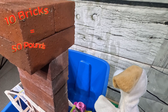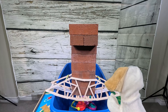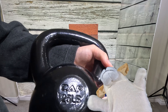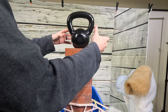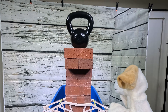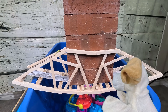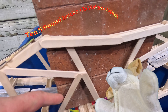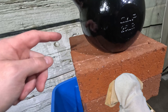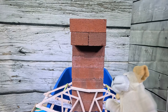Ten bricks, excite dog — that's over fifty pounds! And guess what? We're out of bricks! So maybe I'll just add this 25-pound weight. Yep, this thing called a kettlebell is 25 pounds. The bridge is not broken! Ten bricks at five pounds each is fifty pounds, plus a 25-pound kettlebell is seventy-five pounds. One, two, three, four, five, six, seven, eight, nine, ten, and kettlebell!